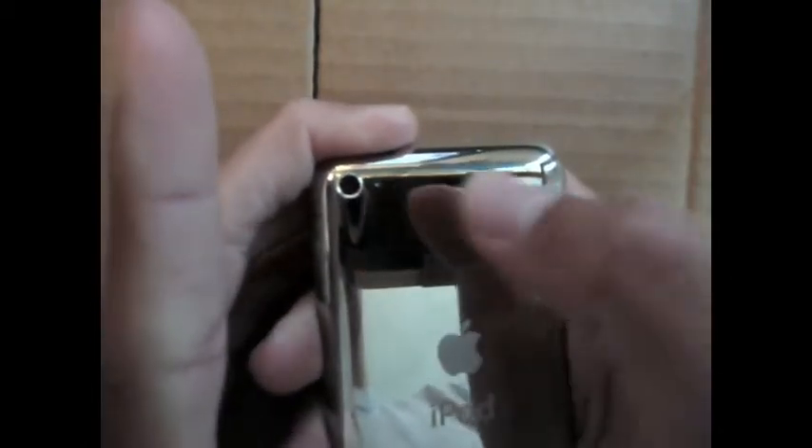On the back, you have a camera and a microphone. On the top, you have a recessed power button. On the bottom, you have a headphone jack, a 30-pin dock connector, and the speaker.